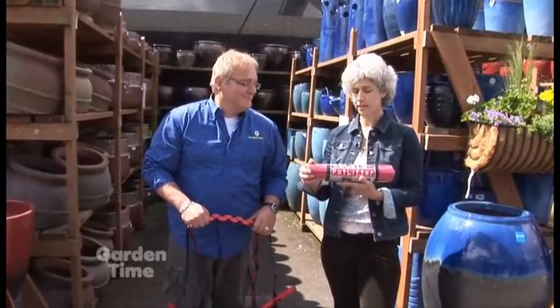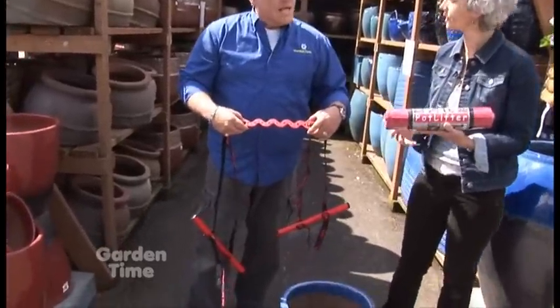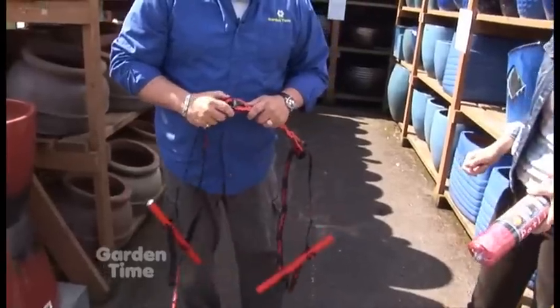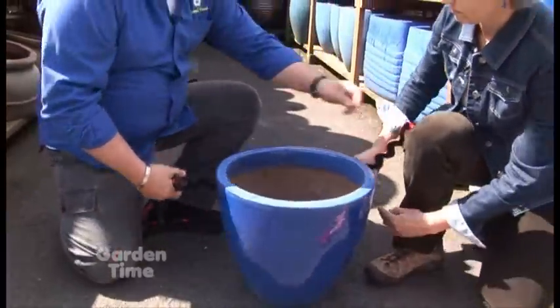We found this great product called Pot Lifter. It comes in a package like this, but when you open it up it straps into a holder here and it's really easy to use. One of the good things is you just unclip it and you don't have to worry about trying to get it over the plant.